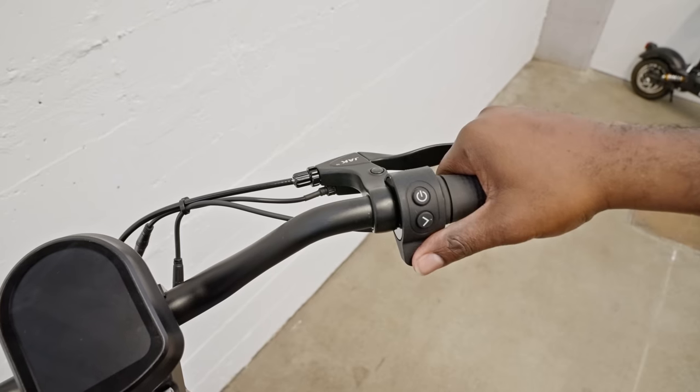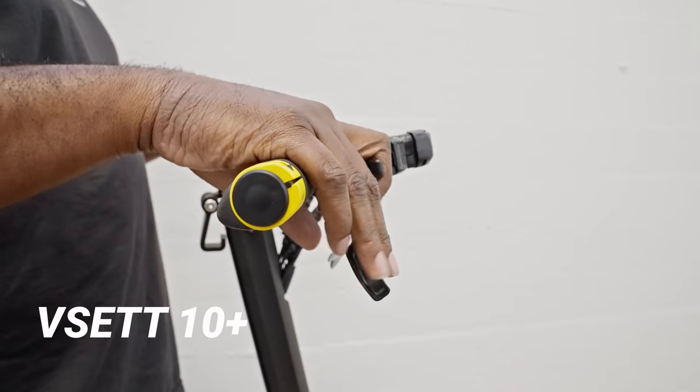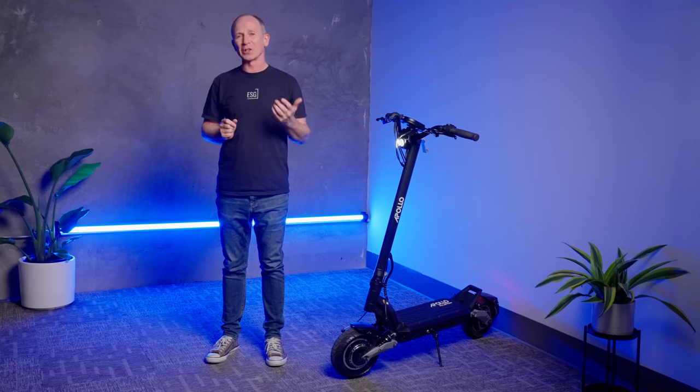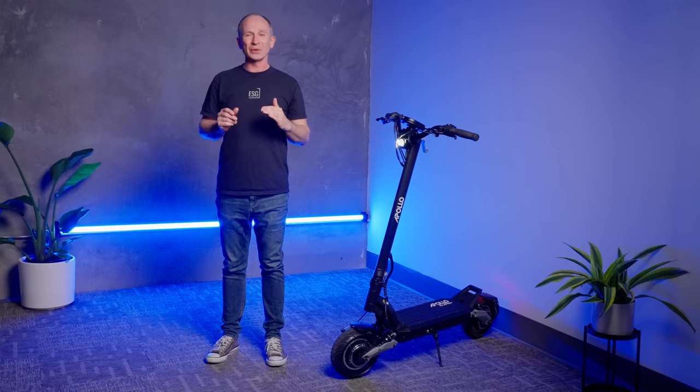Over on the right side of the handlebars is a matching thumb throttle. We love thumb throttles because you're never going to confuse it with the brake like you would with a trigger throttle. Also, the hand position is more comfortable, especially on long rides. Best of all, the V3's throttle has zero dead zone at the beginning of travel.